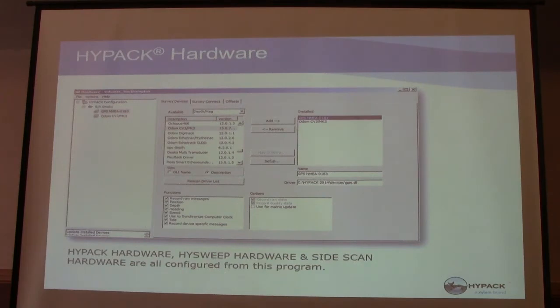Going into the hardware setup in HiPAC — preparation and hardware setup gets you to this screen here. It would automatically be set to have a boat as a mobile. You can go into the settings and change the name of your boat.